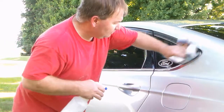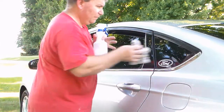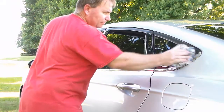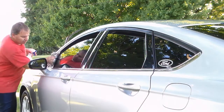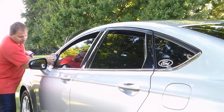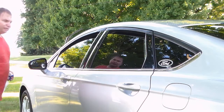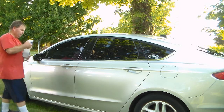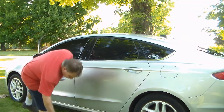Hit the side and go ahead and polish it out until all the streaks disappear. Then you do the same thing on the passenger side - roll the windows up and you can do the whole side. It doesn't take a whole lot.